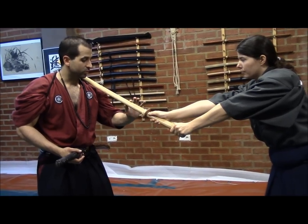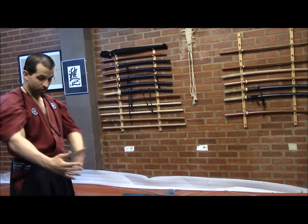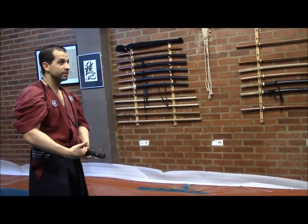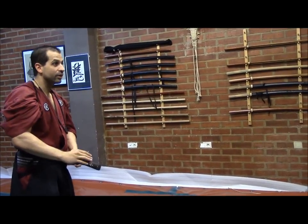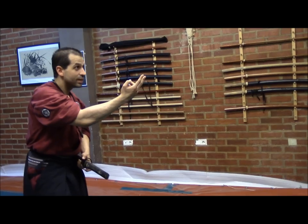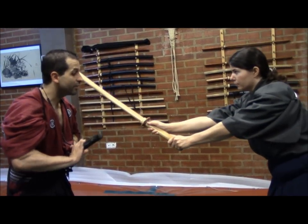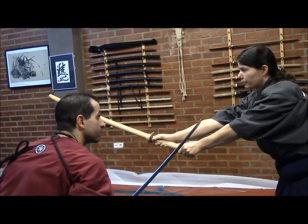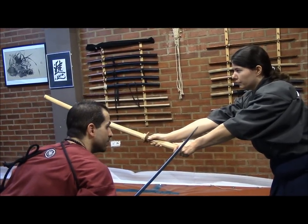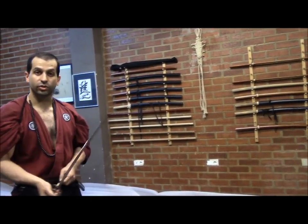She is trying to reach my neck. I have my sword sheathed and she already has her sword out. I need her to think that she is actually going to reach me, and just at the very, very end I am going to make my cut — the curved cut — in a really, really short distance.